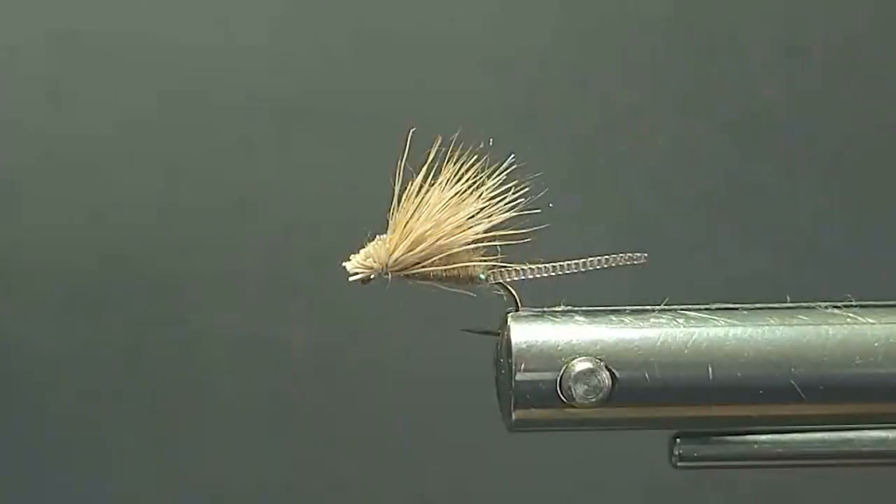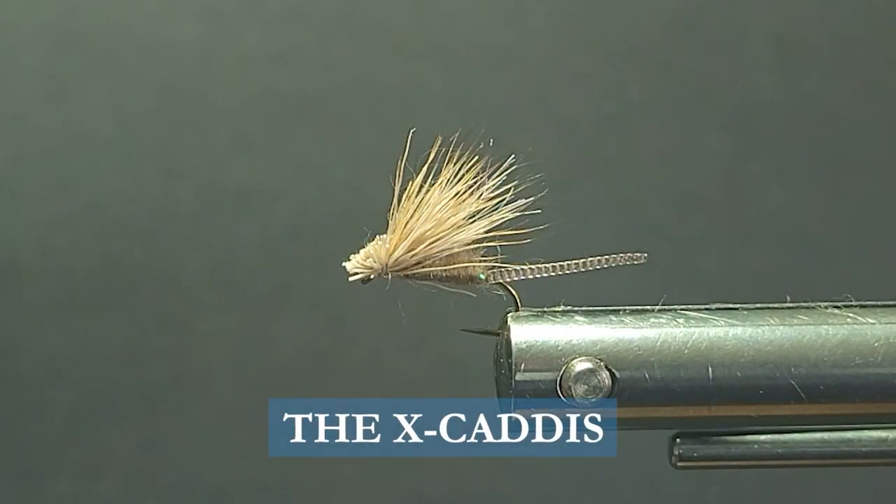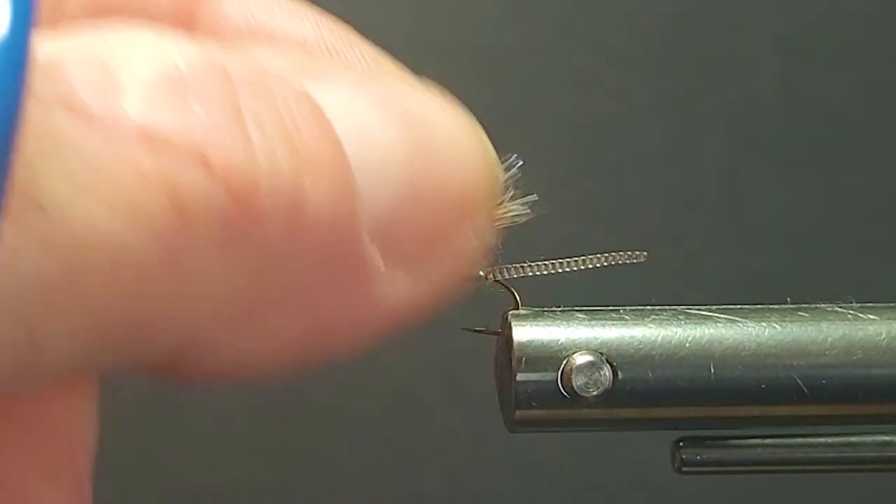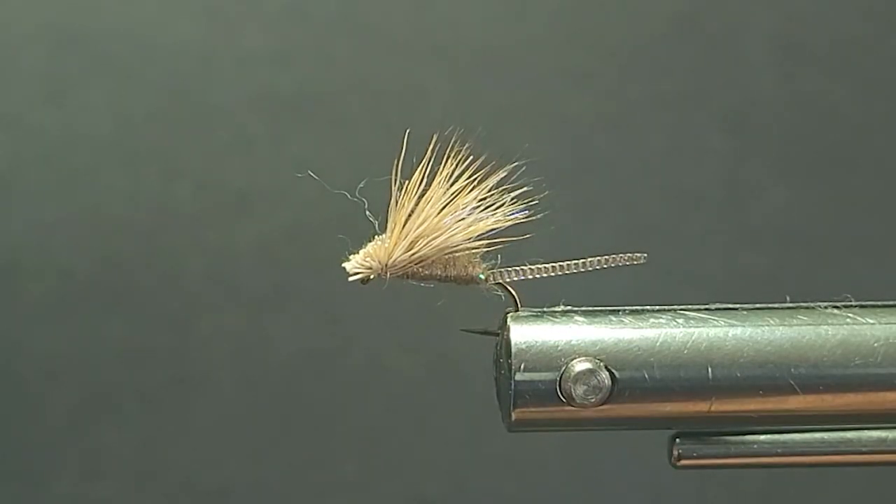Good day everyone and welcome to another segment on the bench. Today I'm going to tie you up a little variation of Craig Matthews' X Caddis. I've got a few different materials I'll go over with you right away and we'll tie this little fly up.